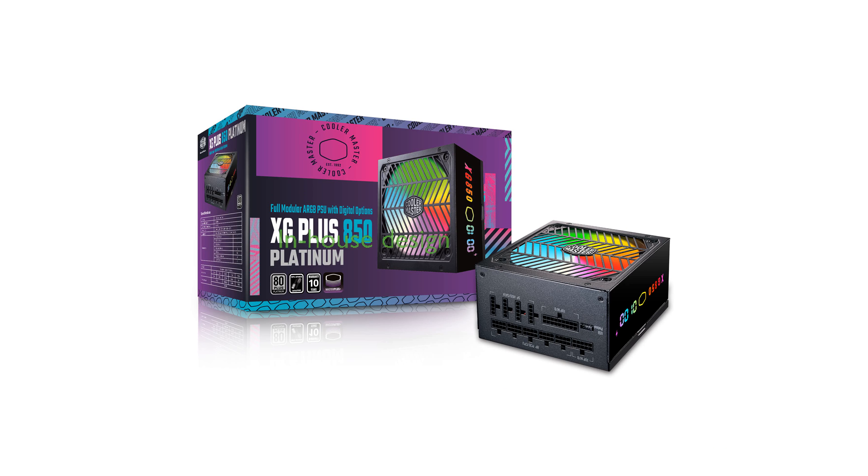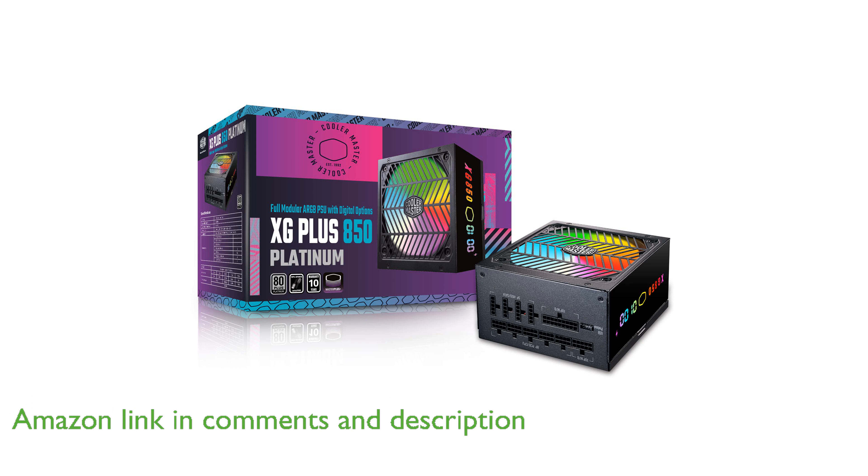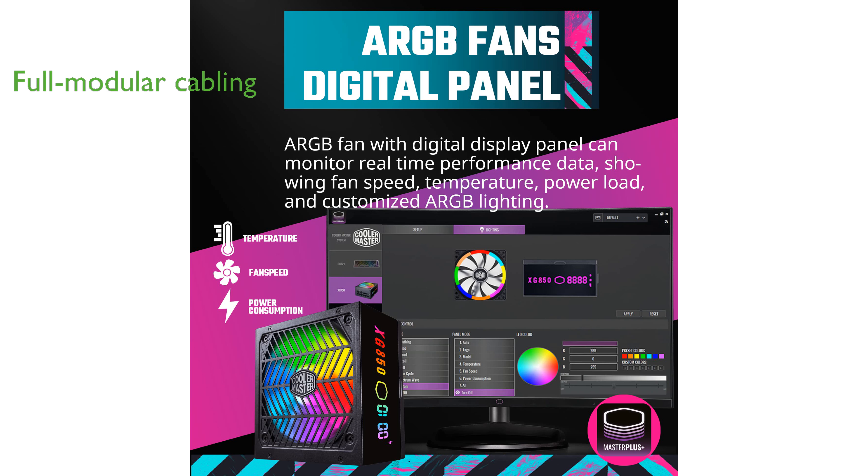The Cooler Master XG850 Plus Platinum showcases the company's first in-house design platform, delivering exceptional efficiency with its 80 Plus Platinum certification. This power supply unit features full modular cabling, allowing for a clean and customizable setup tailored to your specific needs.